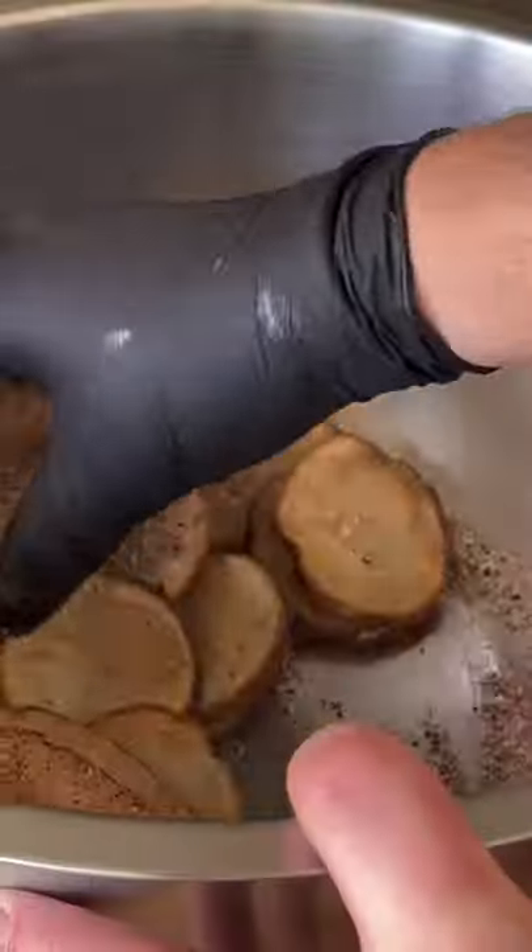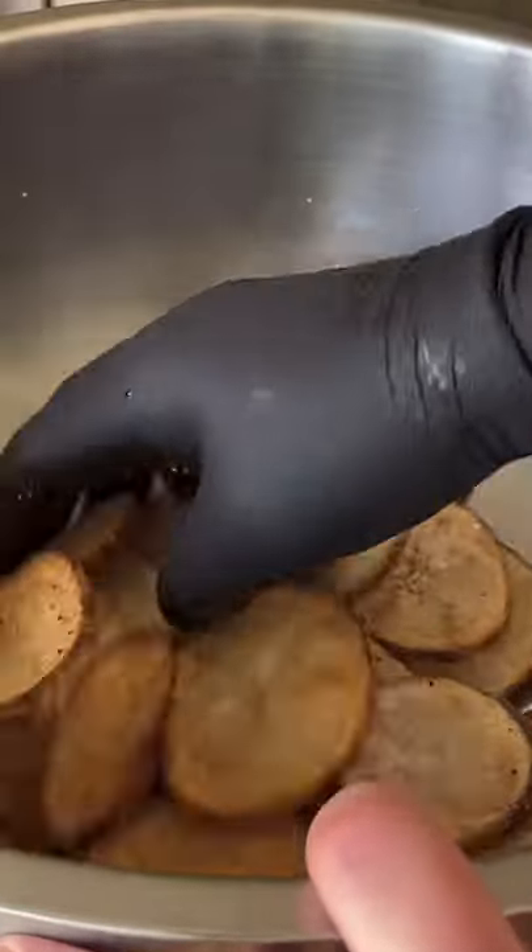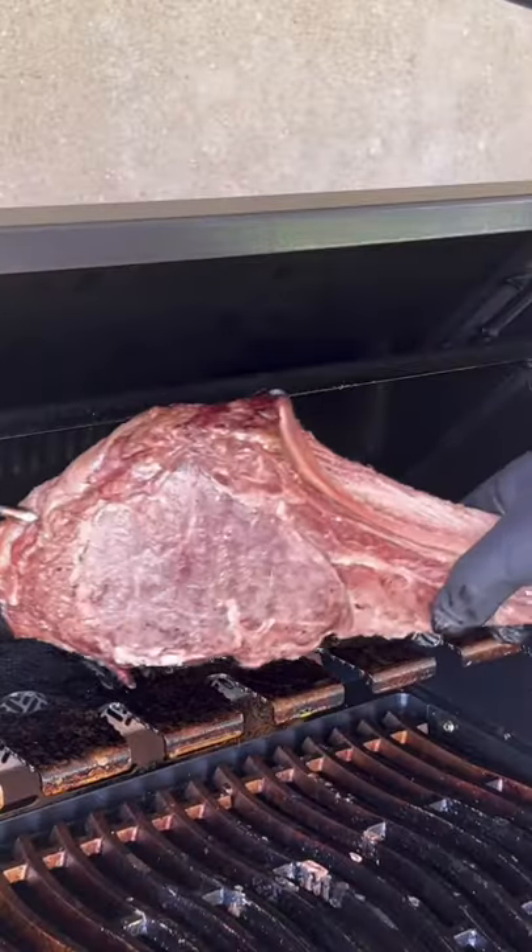Remove them and season them up with salt, pepper, onion, garlic powder, and chili powder. Set them to the side.